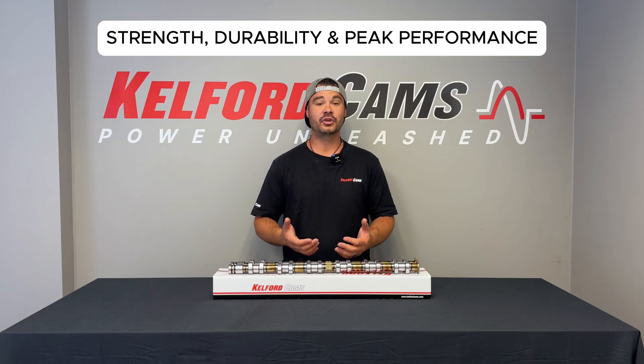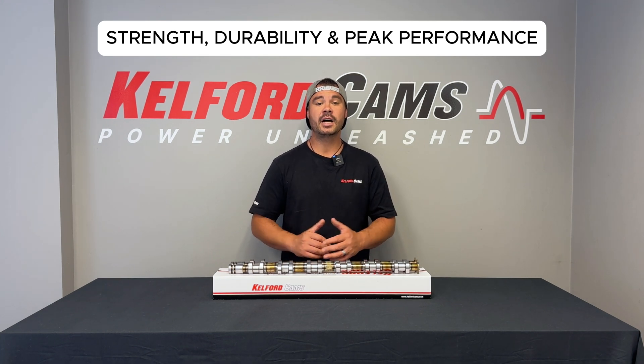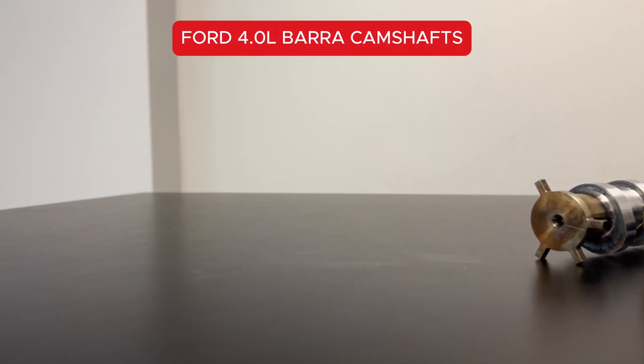Our Barrow camshafts are built for strength, durability and peak performance, engineered to meet the demands of high-performance engines. Take a look.